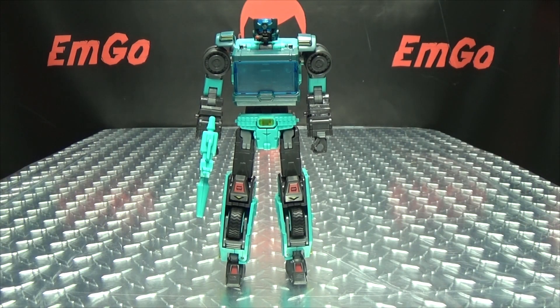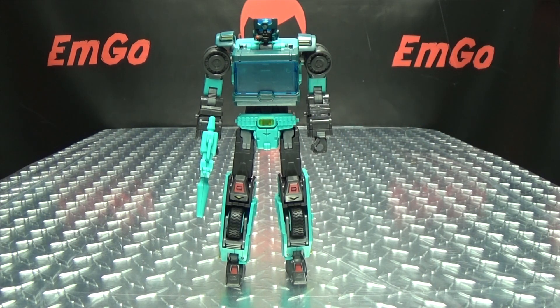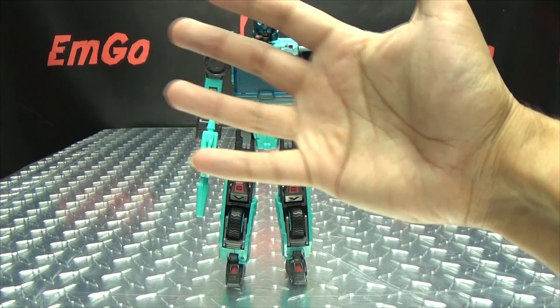If you'd like this or any of Toy World's other offerings, you can always check out BigBadToyStore.com for availability — there will be a link in the description below. You can also check out my third-party Transformers playlist for any reviews you may have missed. Don't forget to check out M Games, Lori Plan, follow me on Twitter — all the good stuff is in the description below. So there is the Toy World Crank. This is Emgo saying: remember, you don't stop playing because you grow old — you grow old because you stop playing. Be geek, be proud. BOOM IN YOUR FACE!